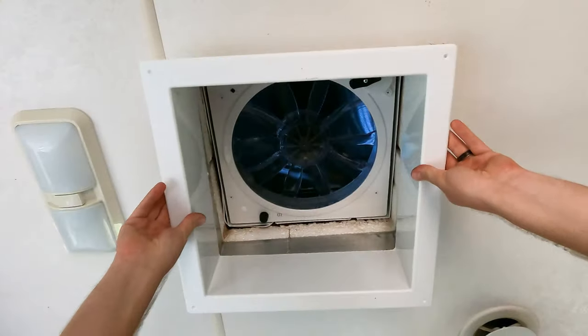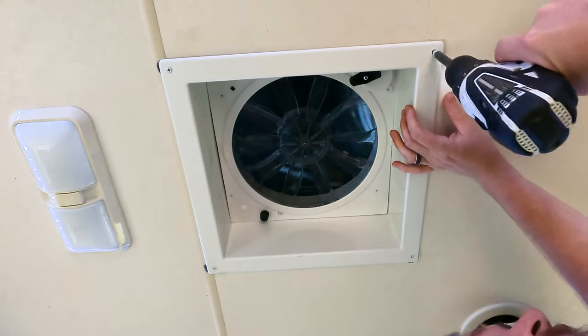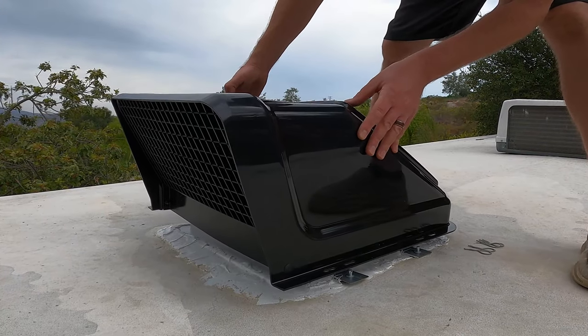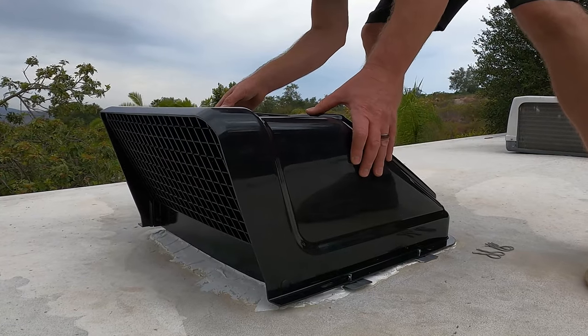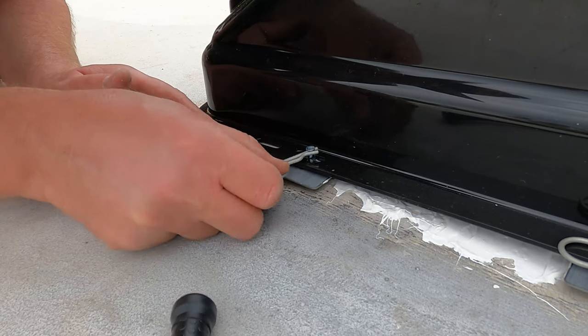We mounted our trim ring from underneath, wiggling the screw around to find that stock screw hole. And back on the roof, we slid our rain hood down onto the mounting brackets, then put a washer and our safety clip, holding our rain hood in place.